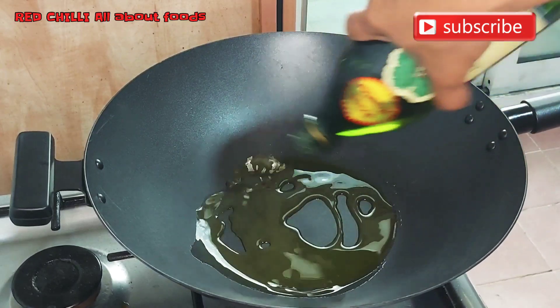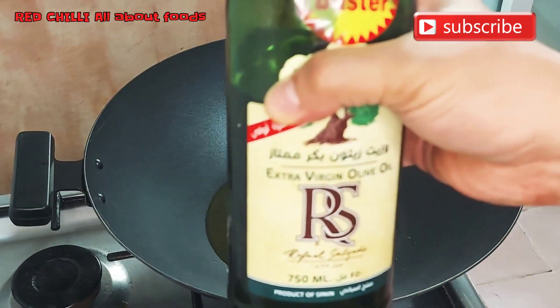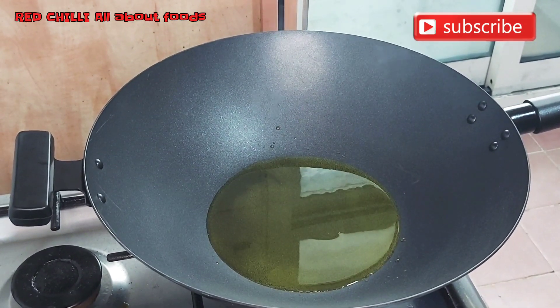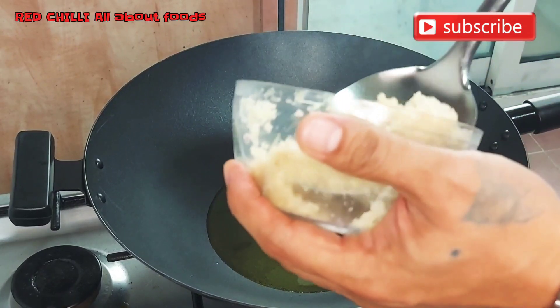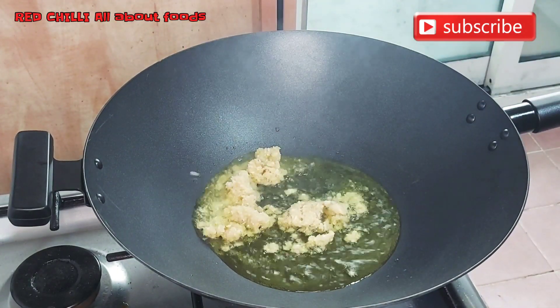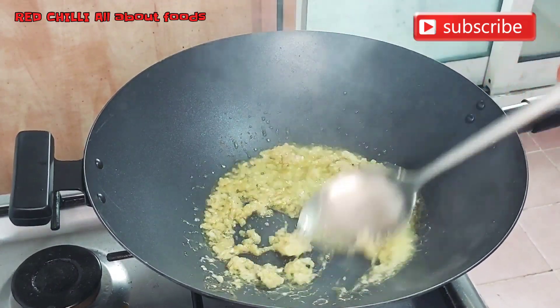Now let's heat up our oil — we're using olive oil, but that's optional; you can use whatever cooking oil you prefer. Once hot, we add chopped garlic, ginger, and onion. Let's sauté them well.